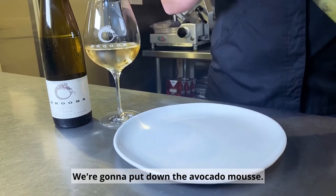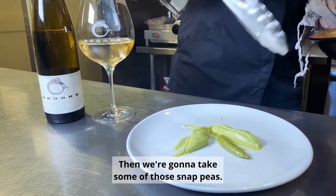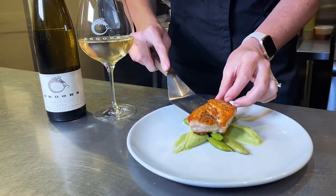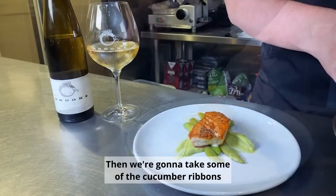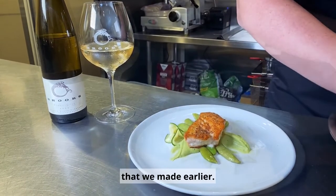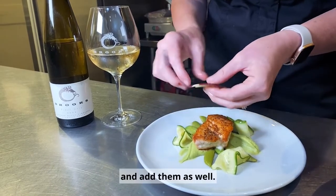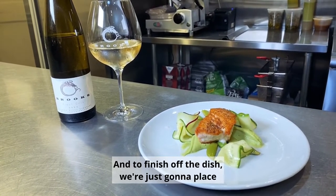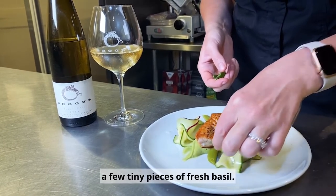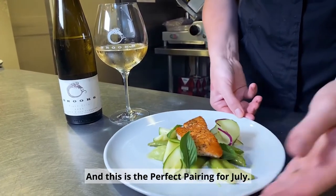We're going to put down the avocado mousse, and then take some of those snap peas on top of that, then take a piece of our salmon. Then we're going to take some of the cucumber ribbons that we made earlier. If you have the kohlrabi, you can easily just take those and add them as well. To finish off the dish, we're just going to place a few tiny pieces of fresh basil, and this is the perfect pairing for July.